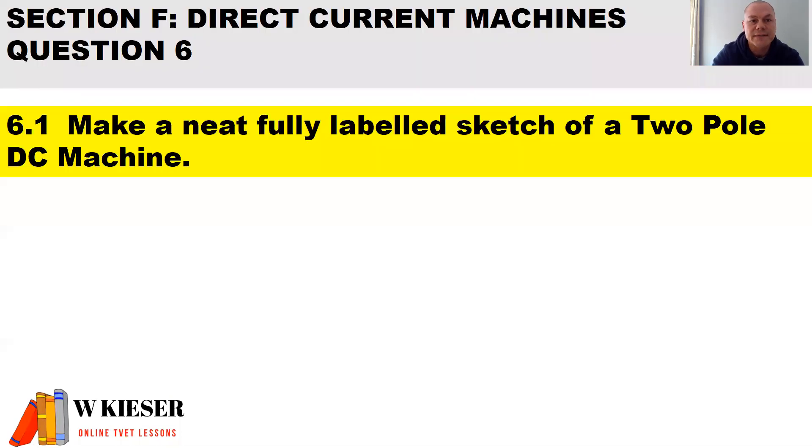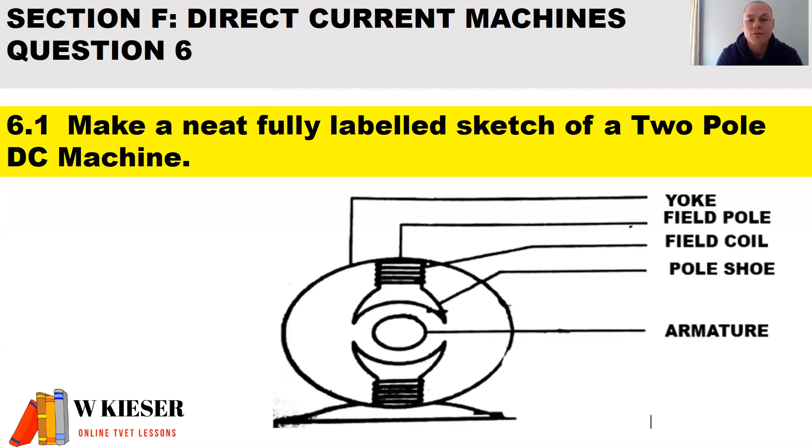In question 6, we'll be looking at DC machines. Make a neat, fully labeled sketch of a two-pole DC machine. Remember, the construction for a motor and the construction for a generator stays the same. We have two field poles. The main parts are: the yoke, the field pole, the field coils, the pole shoes, and the armature assembly.